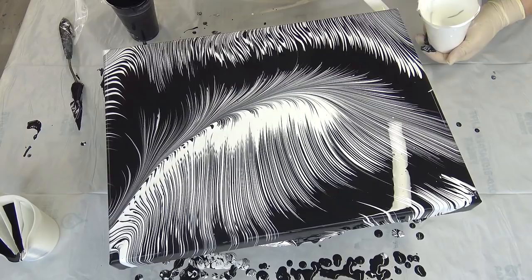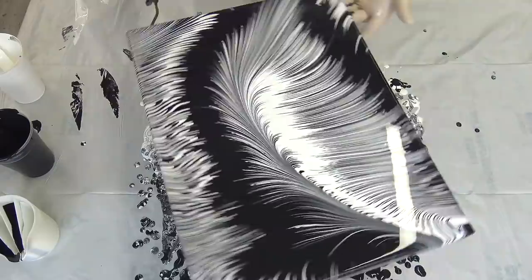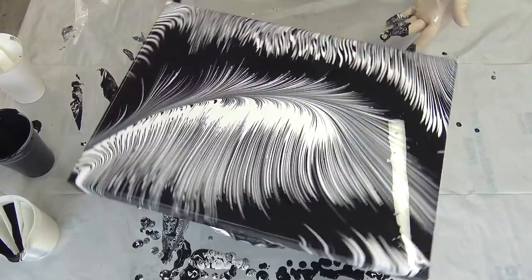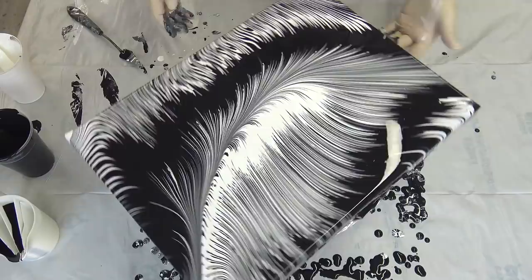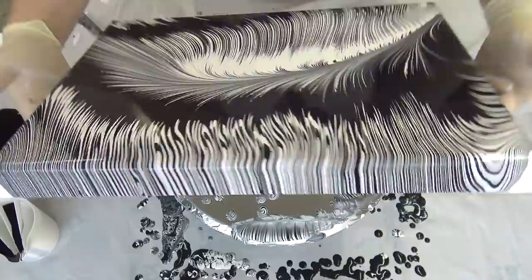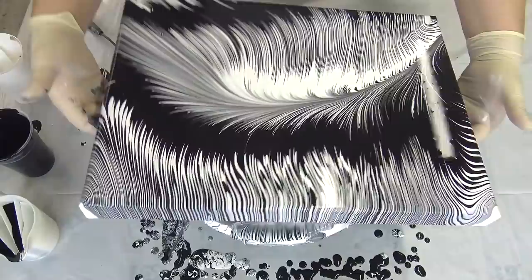Even though it's around Halloween, I didn't use those Halloween-ish crazy colors today — I just used black and white and I like it. I will just wipe this excess paint a little bit. I really like it that way because I like this look, that it's kind of in the cave. No, I will leave it like it is because I like it. It's like a feather in the cave.